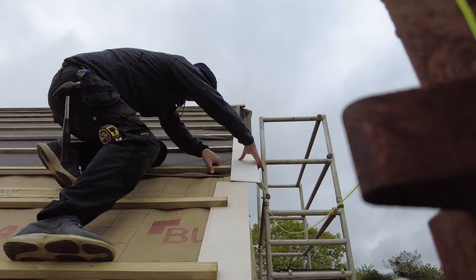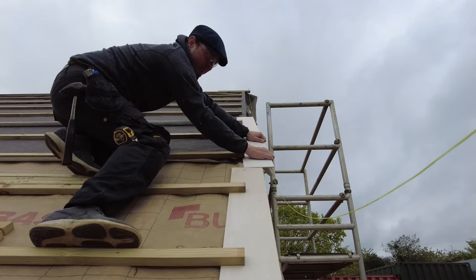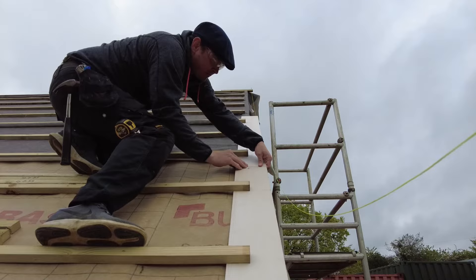I should mention at this point that your under cloaking shouldn't be any more than 50mm overhang. The reason I've done 65mm is because I've still got a barge board to go on that's 25mm, so that will leave a 40mm overhang. So it's in roughly — you should probably start with the bottom clout first and then do the top one if you want to get it absolutely bang on.